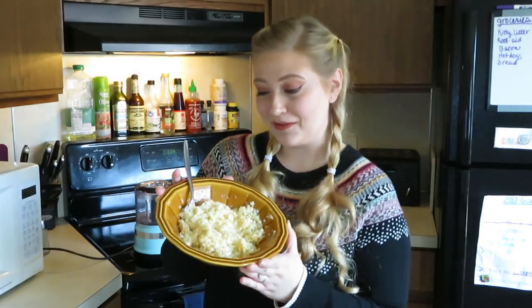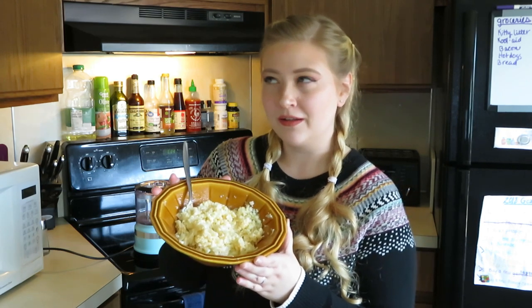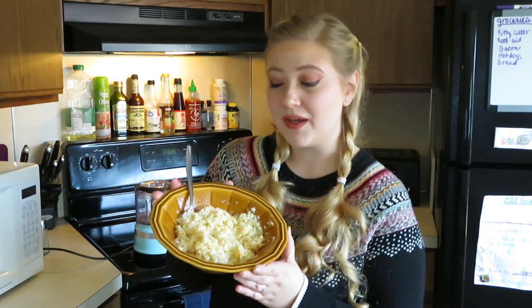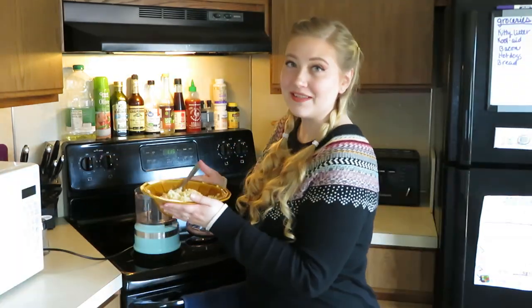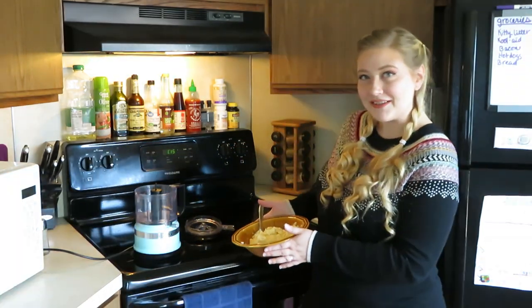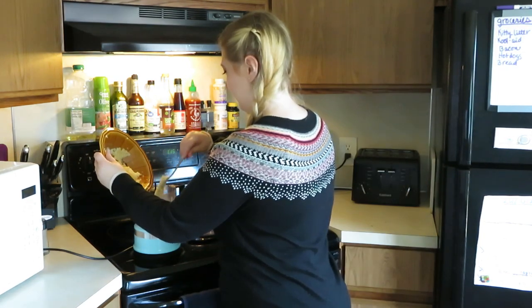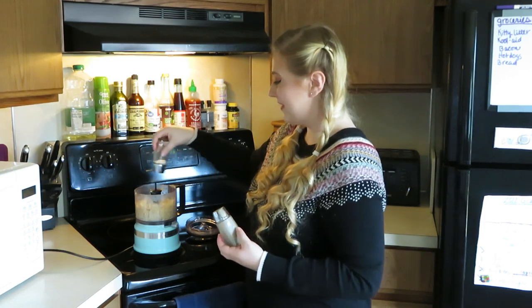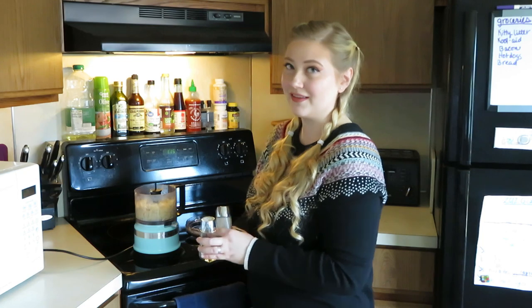That should eventually lead to a concoction that looks similar to this. It kind of looks like tater tots, and now that I'm thinking about it, I bet these would make really good tater tots — but that's not today's video. So we're just going to add this mixture into our food processor. At this point, add some salt and pepper to your taste, and you can add any other seasoning that you want.